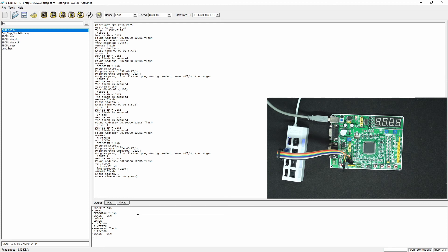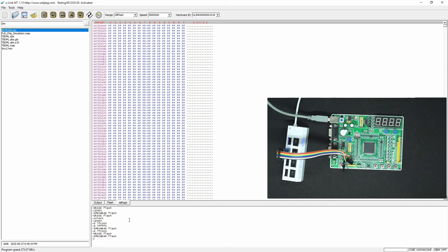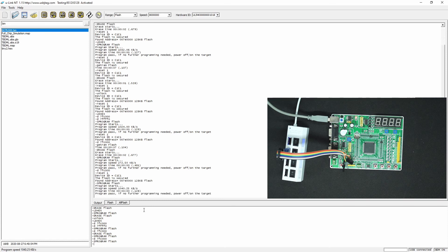Let's program back. Let me double check if we still have the data or not. I need to first enter the debug BDM on — then we can just program the flash. Now it works. It was BDM off before, so I needed to enter BDM on mode first.